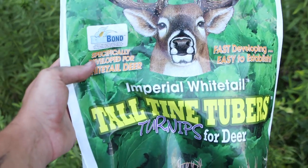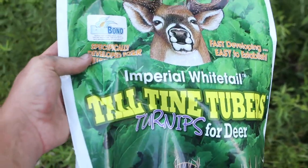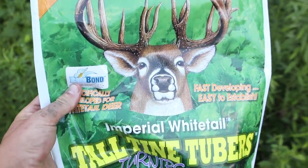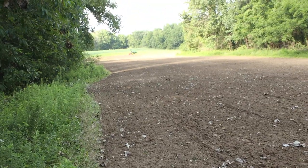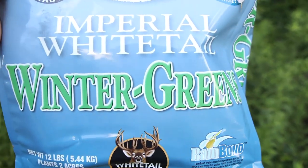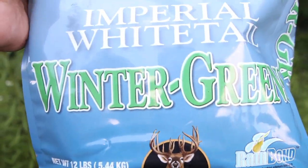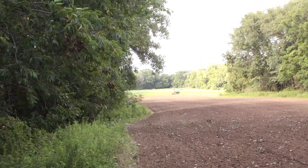Just in case you didn't see this the first time, this is what we're planting. These are the turnips — we had a lot of good success with them last year. They were about the size of baseballs, but we didn't fertilize them near as hard, so hopefully they'll be a little bit bigger this year. One of these sacks plants two acres — it's called Tall Tine Tubers by Whitetail Institute. And the other thing we're planting is Whitetail Institute Imperial Whitetail Winter Greens. That's the mix going in — this is going to be like the salad before the deer go have the steak up at the north side where our beans are.